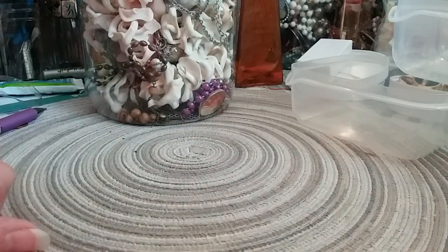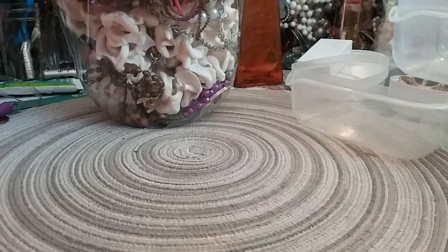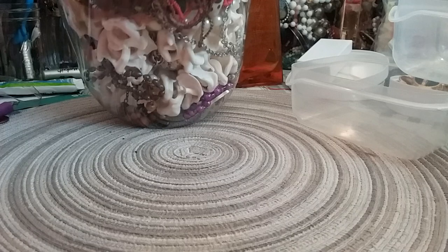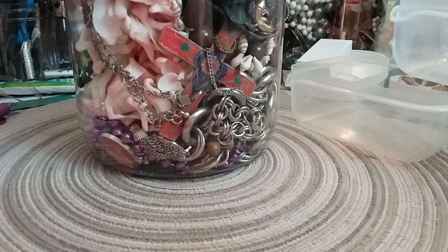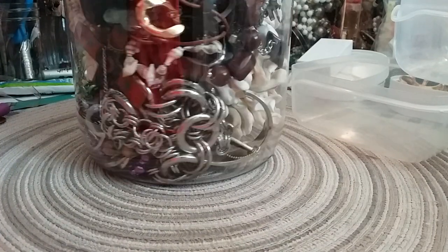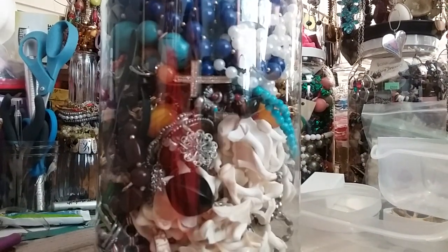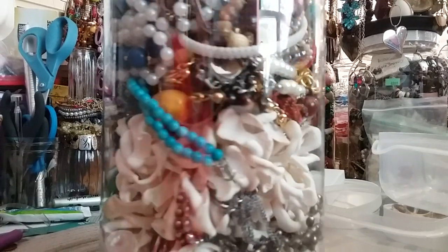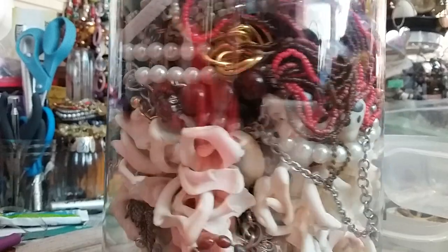Hi guys, welcome to my Sky Watch 2 channel. Today we have another jewelry jar to open up. This one is six pounds four ounces. I haven't untaped it yet, so I just wanted to give you a short little show here. It doesn't look greatly promising but we'll open it anyway and see what we have.